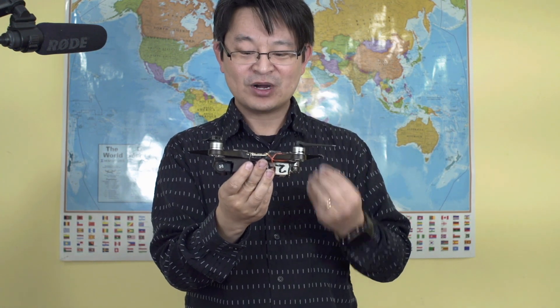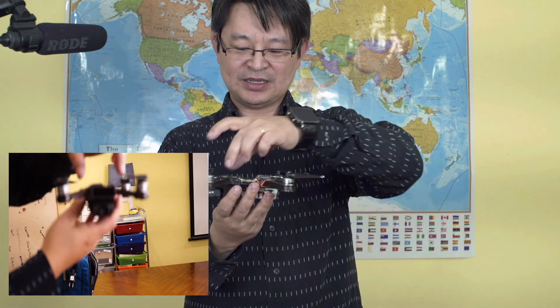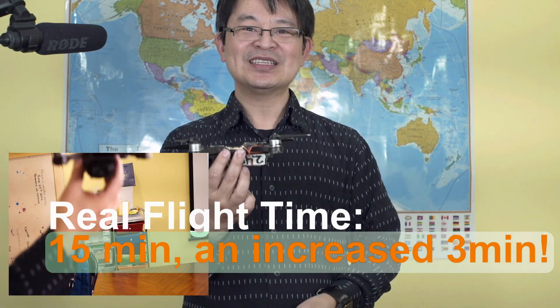I don't have words to describe how I feel about this. It took me a whole day figuring out how to reduce the weight from 304 grams down to 248.5 grams. It's like winning a lottery. I'll briefly describe it: I removed the battery cover, removed some of the plastic, and removed some inside components, but everything is intact and working perfectly. I was also able to increase the flight time by three minutes — from 12 minutes to 15 minutes. That's a realistic flying time.